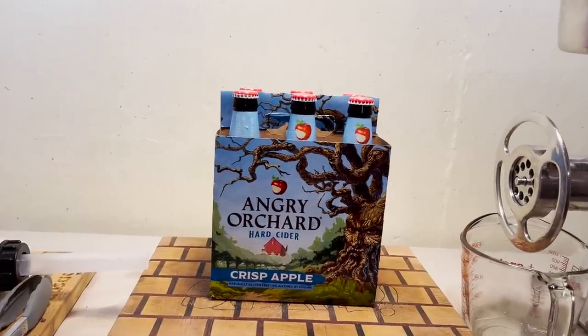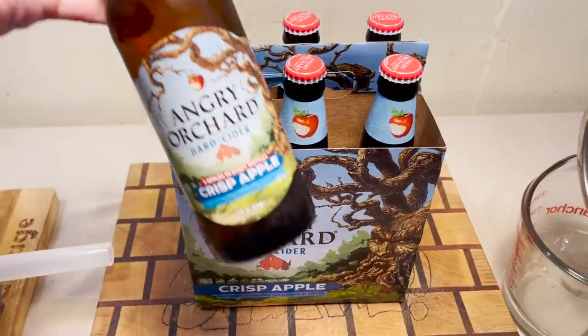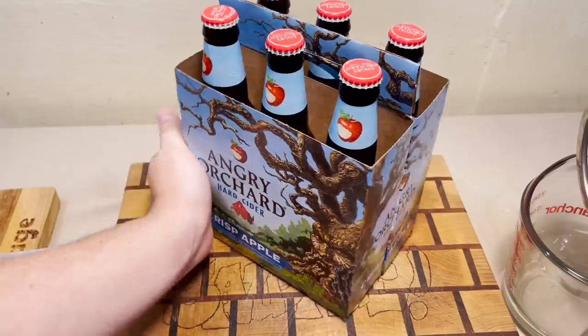Well, hey there folks, and welcome back. It's fall once again, and what better way to celebrate fall than getting blitzed on hard apple cider sausages, just like Grandma used to do.